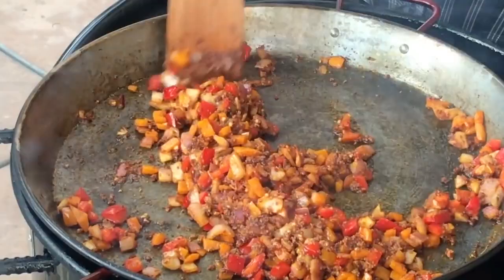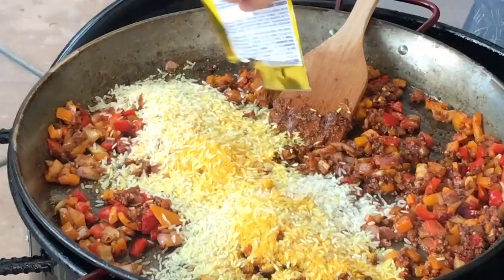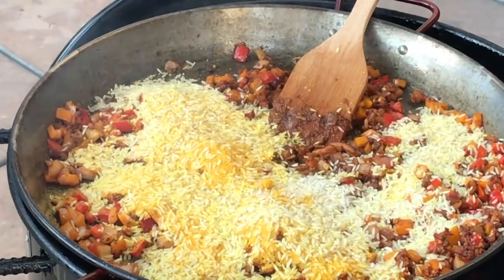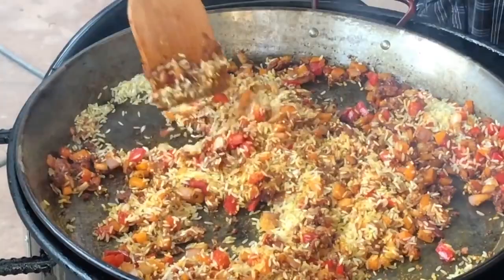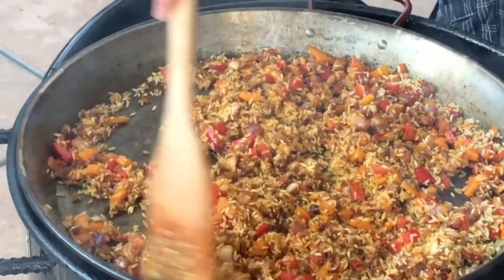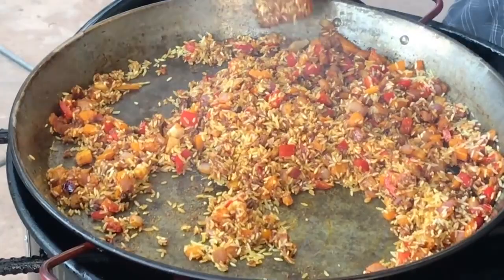Now we're going to get the rice in there. Toast up the rice before we add the liquids to it. This rice is the poor man's version of saffron rice — it already has a saffron seasoning. I love this rice for paella. You can use bomba rice like the traditional way, but this is the way I roll. It's a little cheaper, a little easier, and it tastes delicious. I've done this paella a thousand times using this rice and have no complaints whatsoever.